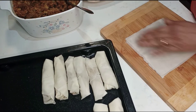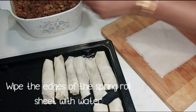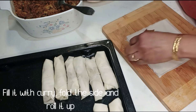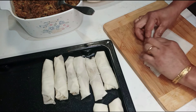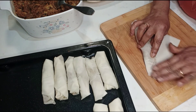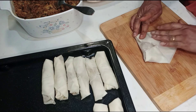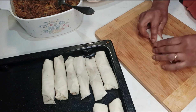Add the spring roll paper. Add some oil and seasoning to the spring roll paper. Add a dough and roll it out. We will put some seeds on the ground surface.